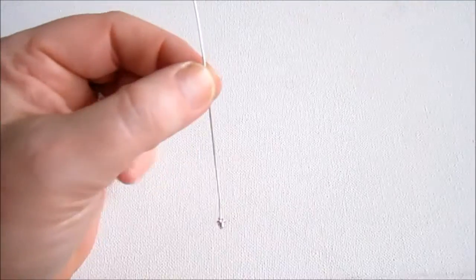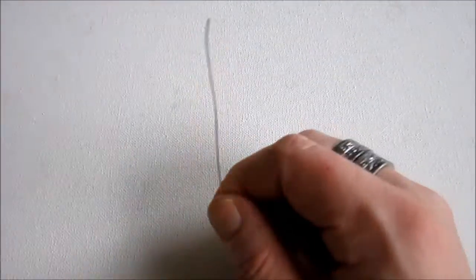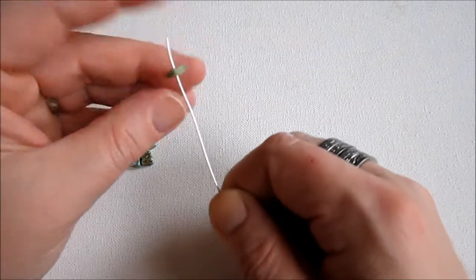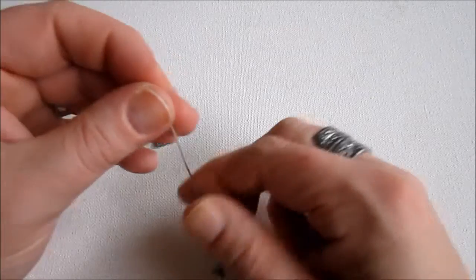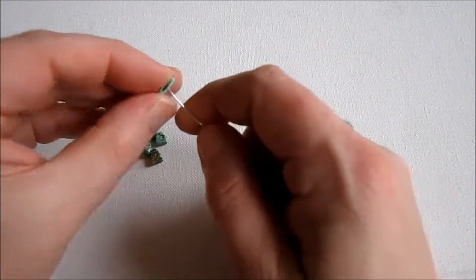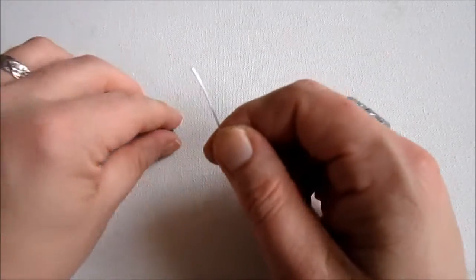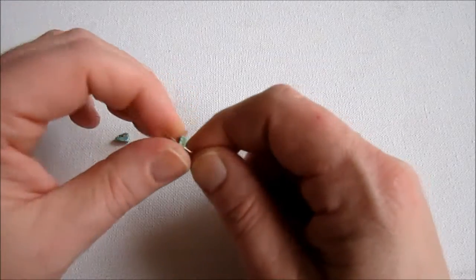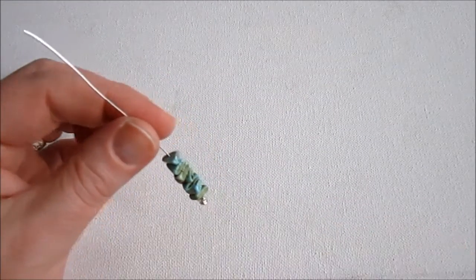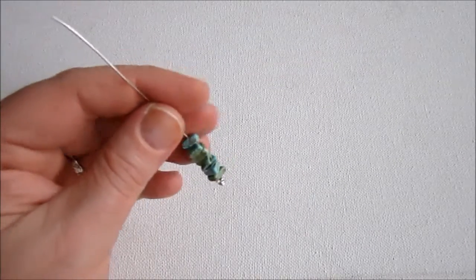We have this nice long head pin type piece with a little knot at the end to hold our beads on. Now I'm going to slide on my gemstone chips — I'm using seven. This is a nice little project if you have leftover gemstone chips from a different project and you're not sure what to do with them.